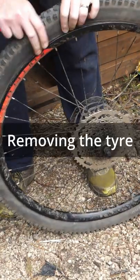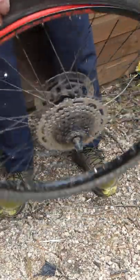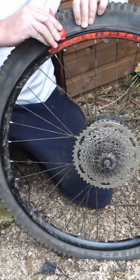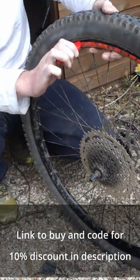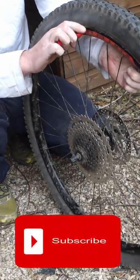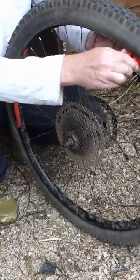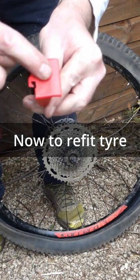Make sure the bead is loosened, as you can see there, so you can get the actual end of the tyre in there, which is that bit there. Once you get the bead exposed, put that in like that, and then feed it around. As you can see, it's pretty easy — you put that bit into the rim and push on that bit there.